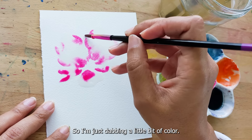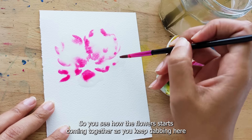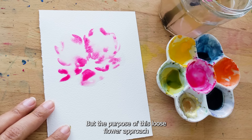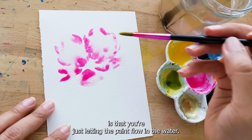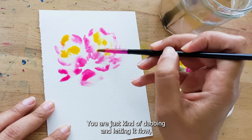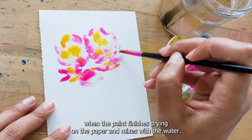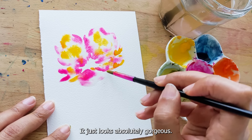I'm just dabbing a little bit of color. I am not painting entirely in the whole petal. You see how the flower starts coming together as you keep dabbing here and there. The purpose of this loose flower approach is that you're just letting the paint flow in the water — just dabbing and letting it flow. It's going to eventually look absolutely gorgeous when the paint finishes drying on the paper and mixes with the water.